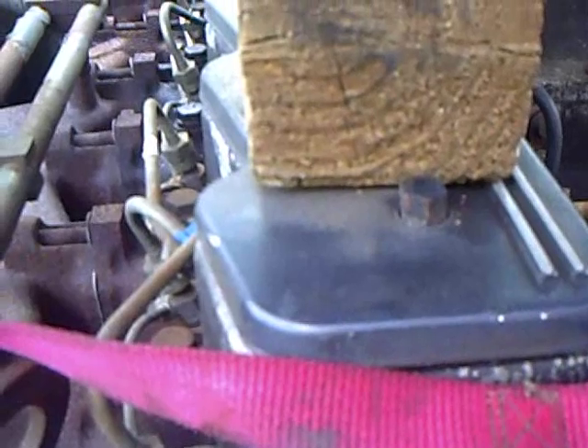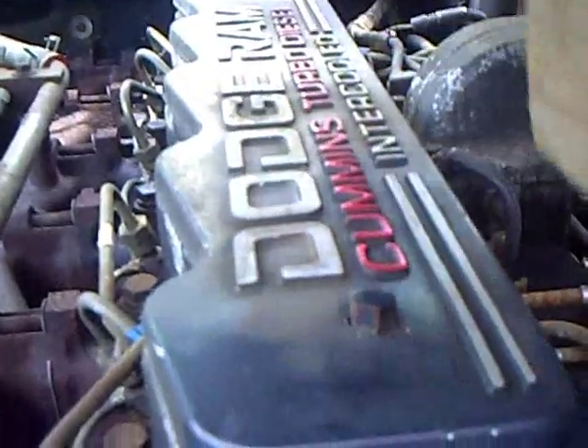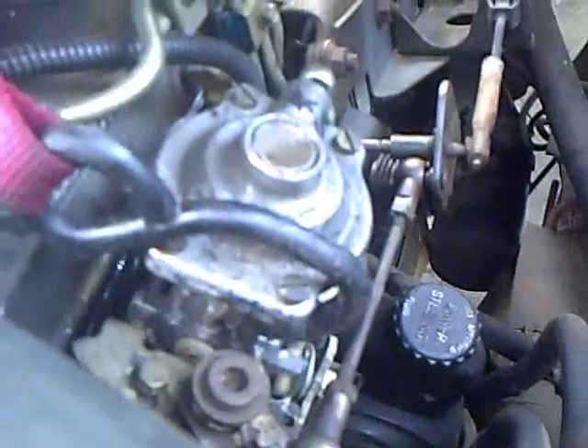I've got my ratchet strap hooked up on this end, with a 4x4 piece of wood laying on top of the valve cover. If you have a non-intercooled truck without the valve cover cover, there will be little nuts sticking up and you might need to position the wood differently, but either way it will work as long as the strap is a few inches above the valve cover so it doesn't rub. Run the other end of the hook over top of the piece of wood and hook it right about there on the pump. Make sure it's good and secure — mine has rubber coating on the hook so it grips a little better.